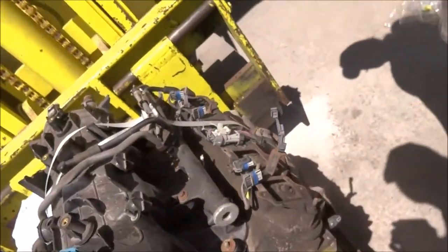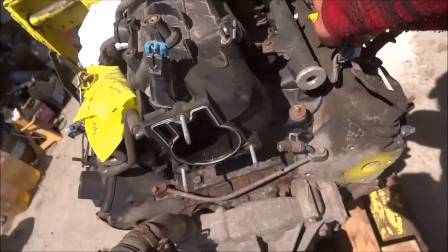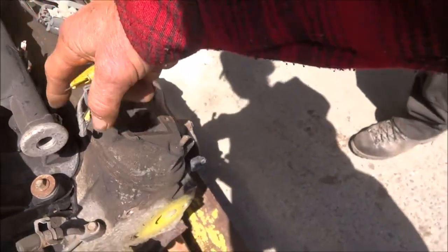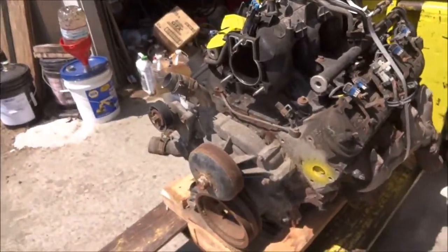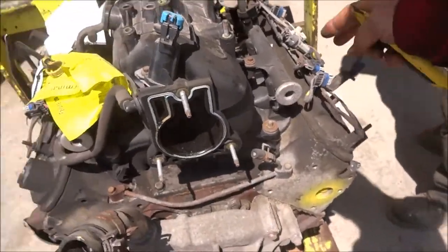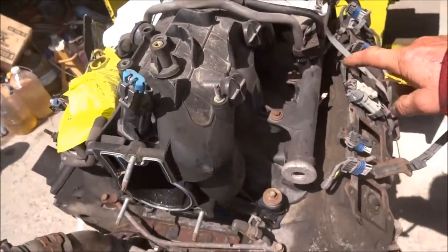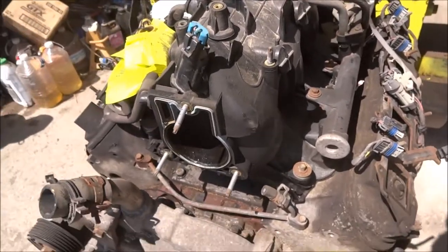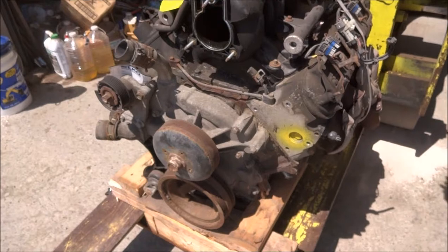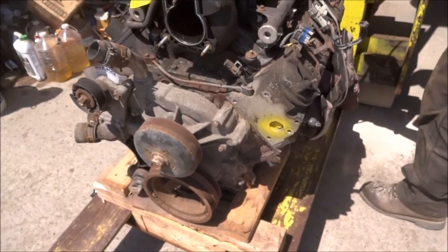I wonder why they did that. I have no idea. That's the main connector for all the injectors. So you have to splice — no, I have to unplug them all and put the plugs that were on that one onto this one. Yeah, it all plugs into a bus plug. And they snipped that. I wonder why they snipped that. Dude, you don't ask questions like that. You will go insane.